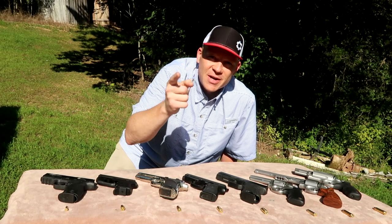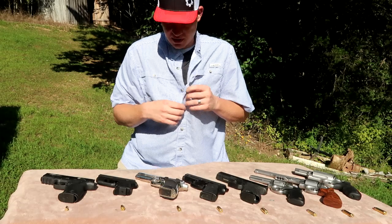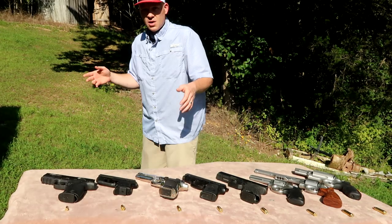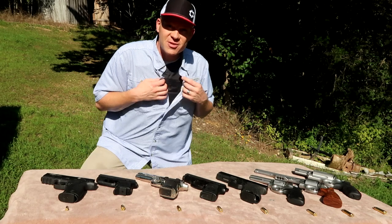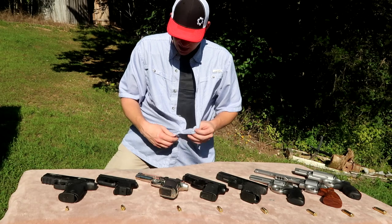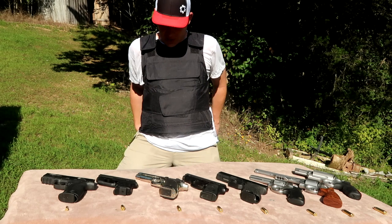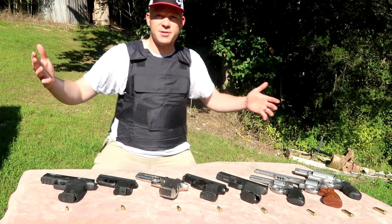Hey everybody, this is about to be a really fun video. I've got my best on today — let me do a spin real quick. I've got on a full front and back vest. With a real tight t-shirt it was pretty obvious, but my everyday clothes — my wife didn't even know I had this vest on. I got this from SafeVest and it's honestly the cheapest I've ever seen. Under $300 — I think just about everybody could afford one. In this video we're going to be testing out this body armor with pistol calibers.